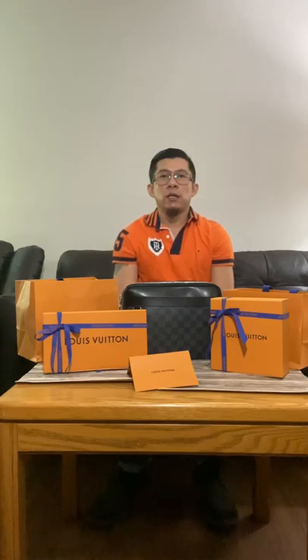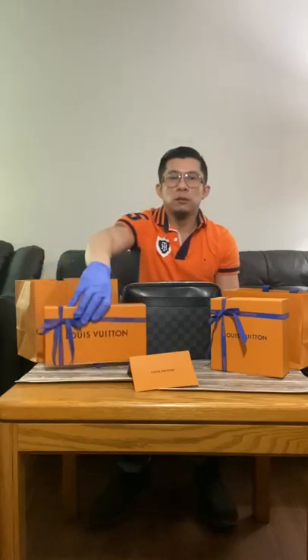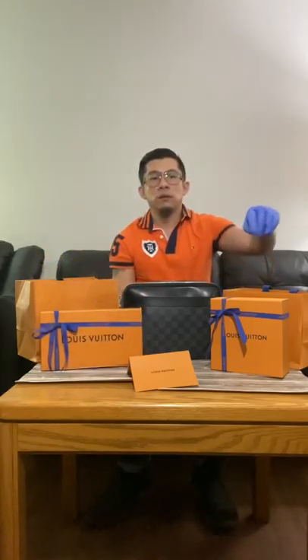Hello guys, thank you for tuning in. My name is Sherwin. Today we will unbox the Louis Vuitton CP wallet vertical and the Louis Vuitton initials 95 centimeter reversible belt.